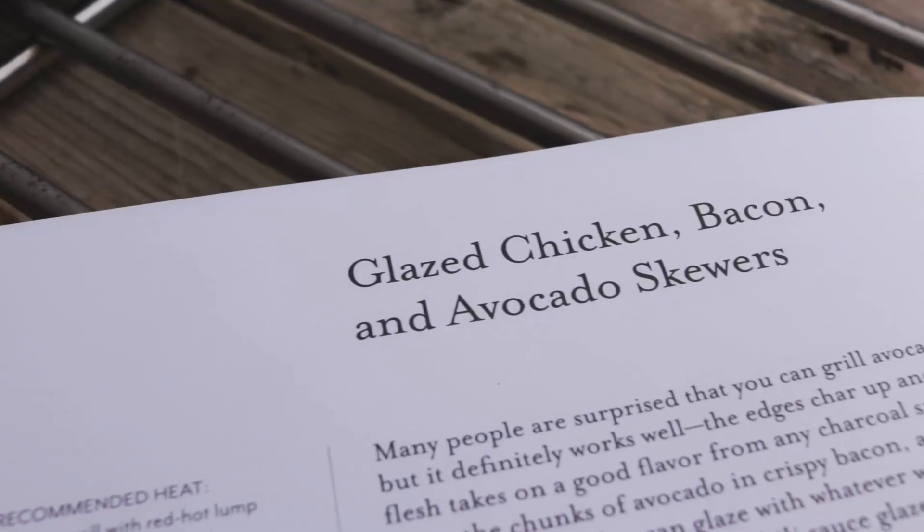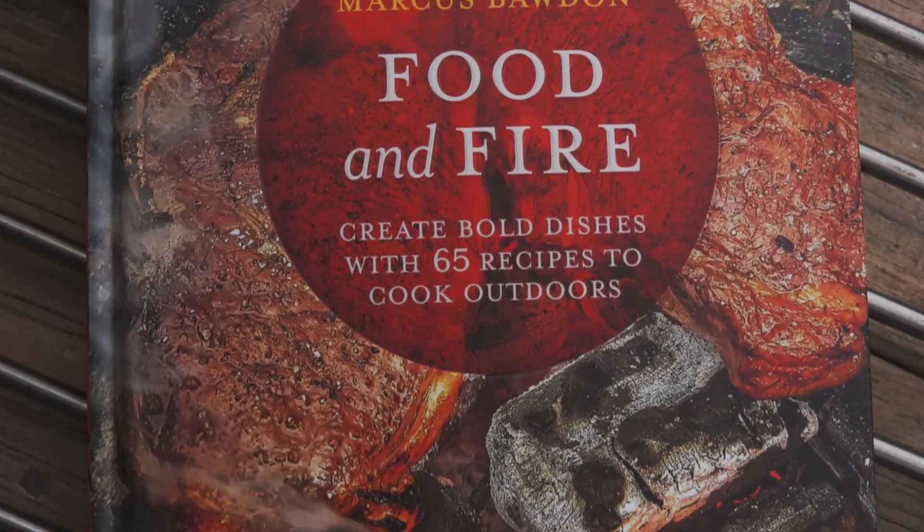Hi everyone, welcome back to another cook on the channel. Today we are doing our second ever cook from a cookbook, and this one's a little bit special because it's from one of our own. We're doing the glazed chicken, bacon and avocado skewers from Food and Fire by Marcus Bodden.